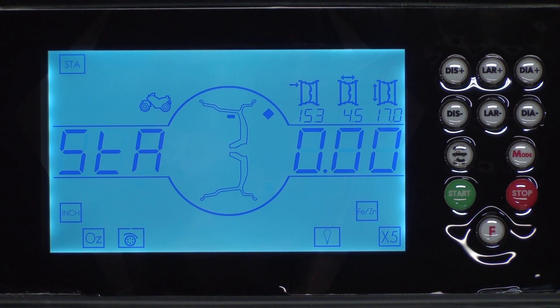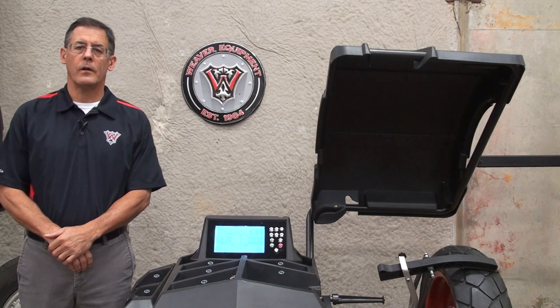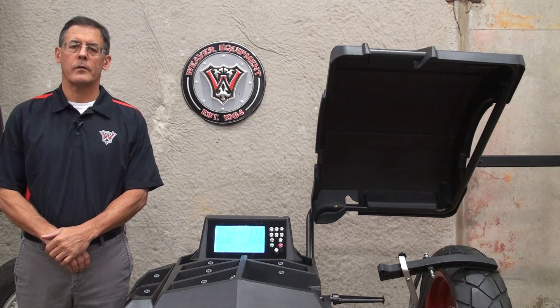Once you've completed the motorcycle calibration, you're ready to use the W987 in motorcycle mode. To return to auto truck use, you will need to repeat the arm and automotive calibration. Thank you for using DerekWeaver.com for all your automotive equipment needs.